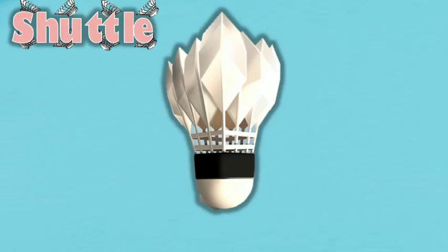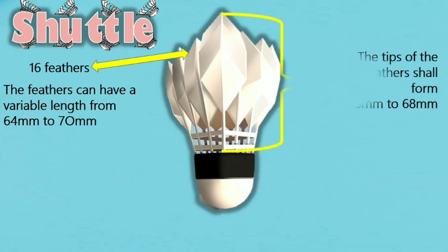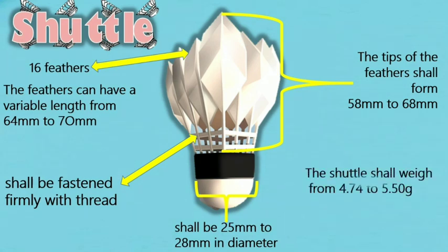General Design: 1. The shuttle shall have 16 feathers fixed in the base. 2. The feathers can have a variable length from 64 mm to 70 mm, but in each shuttle they shall be the same length when measured from the tip to the top of the base. 3. The tips of the feathers shall form a circle with a diameter from 58 mm to 68 mm. 4. The feathers shall be fastened firmly with thread or other suitable materials. 5. The base shall be 25 mm to 28 mm in diameter, rounded at the bottom. 6. The shuttle shall weigh from 4.74 to 5.50 grams.